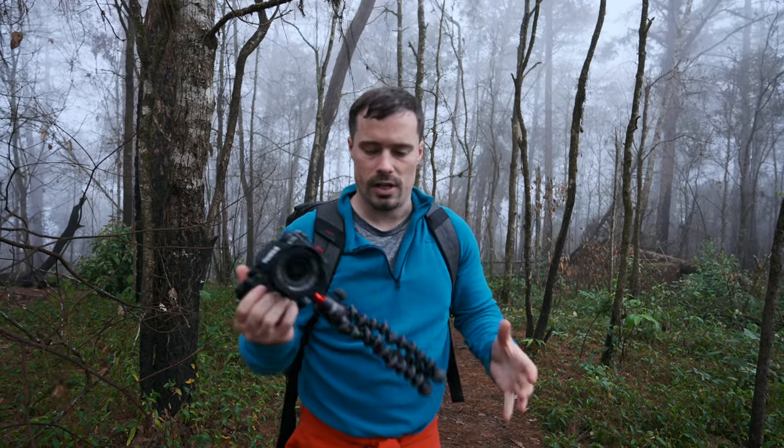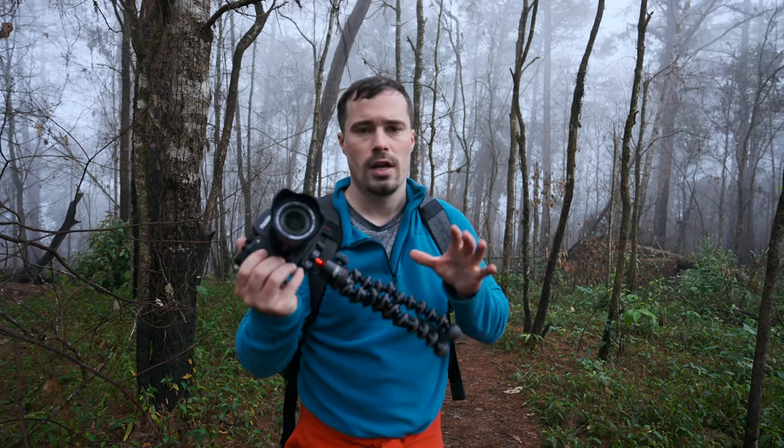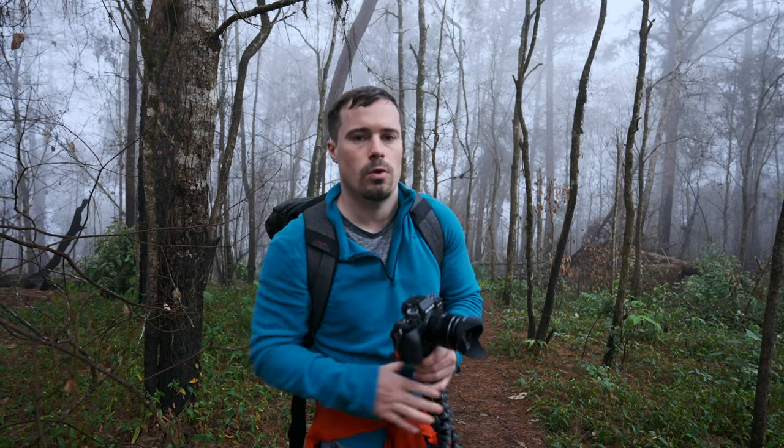Also bring a GorillaPod, because you can put the GorillaPod everywhere — you can attach it to trees, etc. I got the GorillaPod 3K Pro or Plus, because it's made out of metal, so it holds even bigger camera setups. Often times I have heavier camera setups, so then it works a bit better.